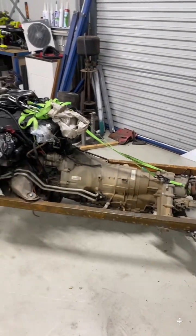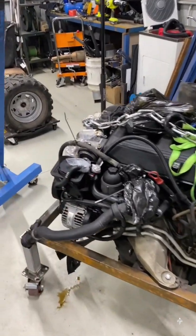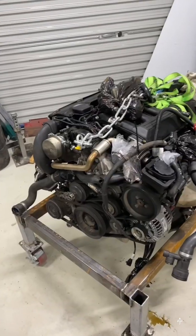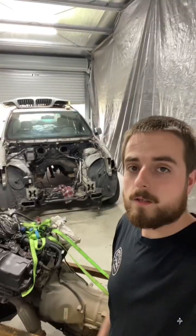I've got to pull the engine loom and all that stuff out for the next video, get it all running on the frame, and then we can tear it down. I'm going to do gaskets, timing chain and things like that — going to replace the 1FZ-FE. Much more power, so stay tuned.